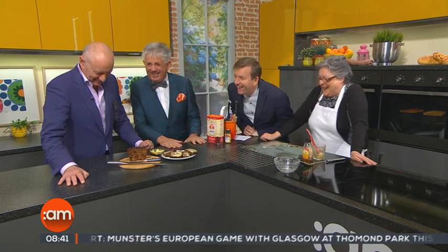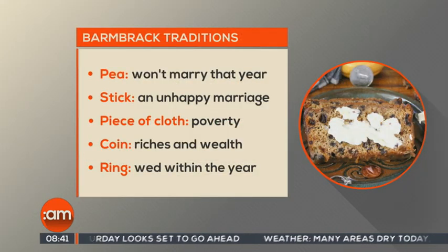Do they do it differently in the North? There'd be no question of putting anything other than a ring — no stick, no cloth. It's supposed to be fun and happy. Why would you put a stick in for an unhappy marriage or a cloth for poverty? I put in six rings to make sure everybody gets one. The pea, meaning you won't marry that year, goes back to paganism — you were advising people not to get involved with anyone lest they make an unhappy marriage.